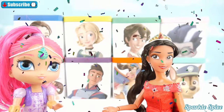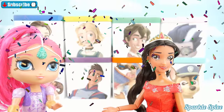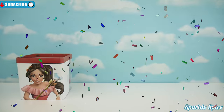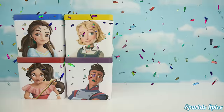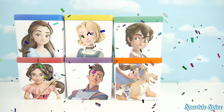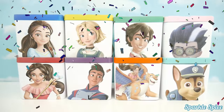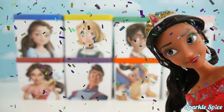Maybe you can play with some new Elena of Avalor toys in these blind boxes here. Let's get them open. Elena, Isabel, Gabe, Naomi, Skylar, Mateo, Chase, Romeo. Alright, here are all my friends. Now we can get all these boxes open.